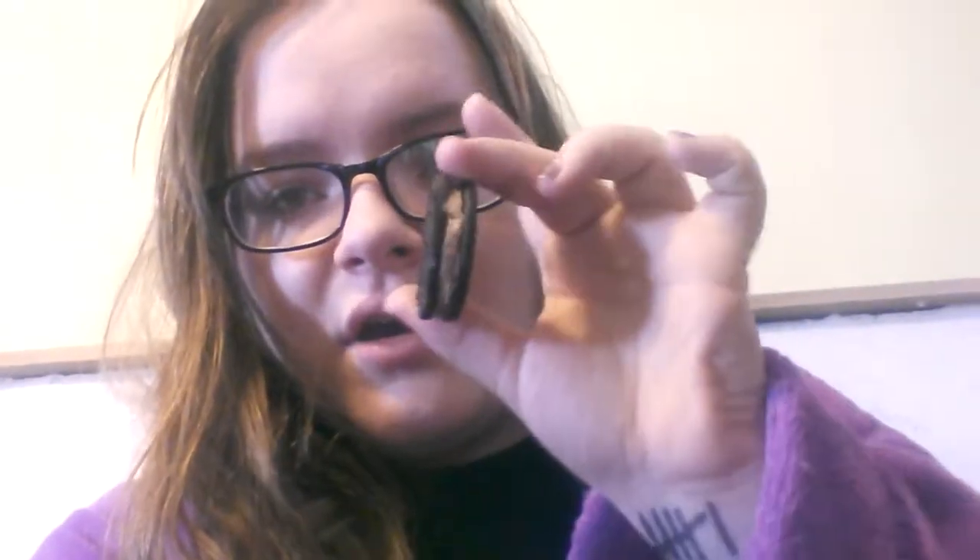Hey, what's up you guys. So today is going to be an uncut video, but it's also going to be a taste test. These are cookie dough Oreos. I absolutely love Oreos, and they're cookie dough, and I love cookie dough. So the two mixed together — we'll see how this tastes. Ready?